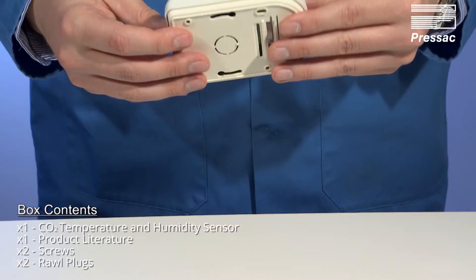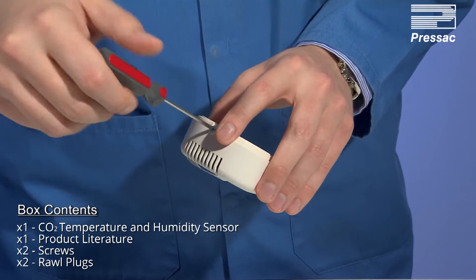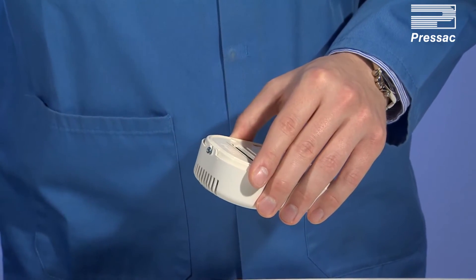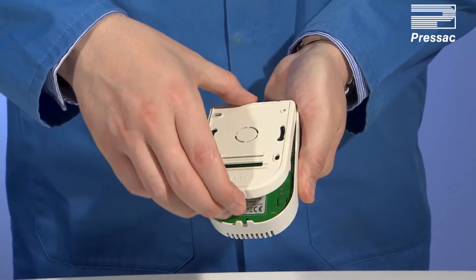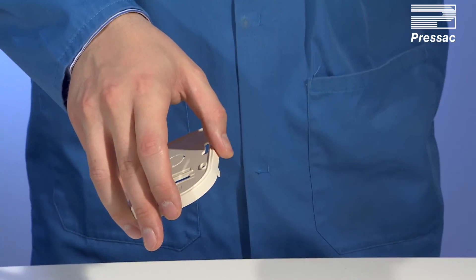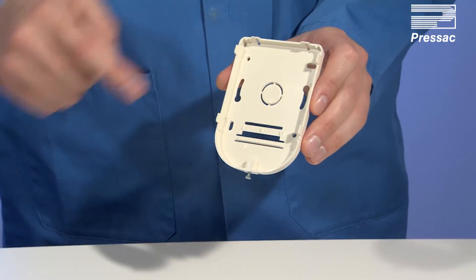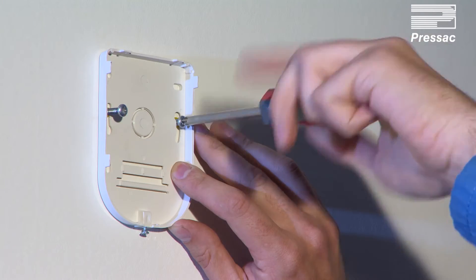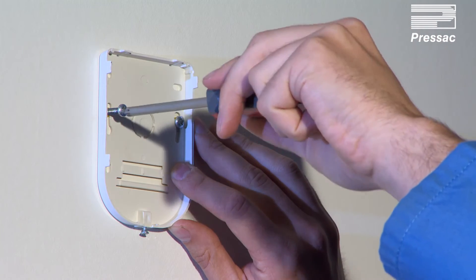Set up and installation: first, unbox your product and check it for completeness. Remove the back plate using a Phillips screwdriver, disconnecting from the bottom then the top. Using the fitting holes, secure the back plate to a wall in an area where the local CO2 level is representative of the area being measured.